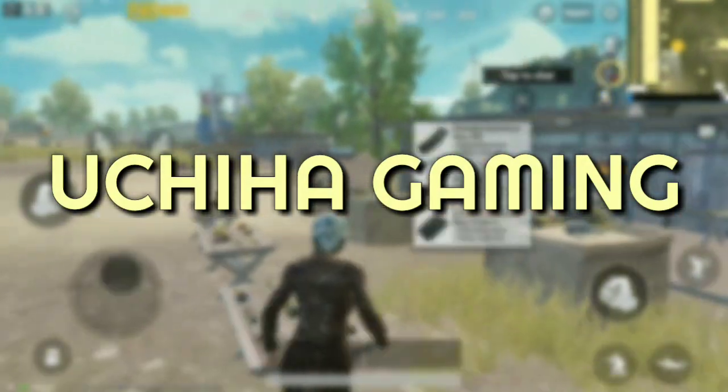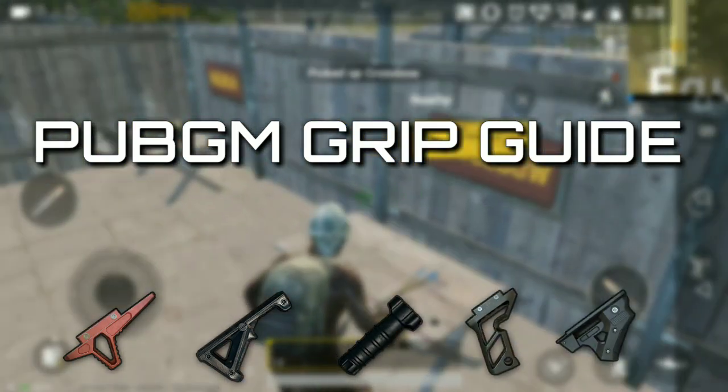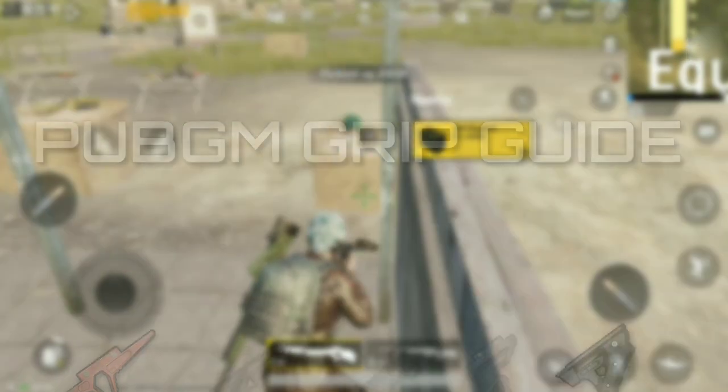Hello everyone and welcome to Uchiha Gaming. In this video we are going to check the compatibility of different PUBG Mobile grips, their salient features and limitations, and ultimately which guns they are best suited for. So let's begin.